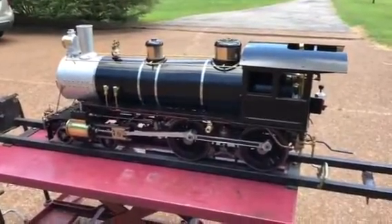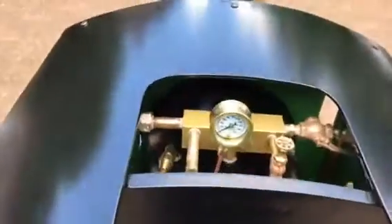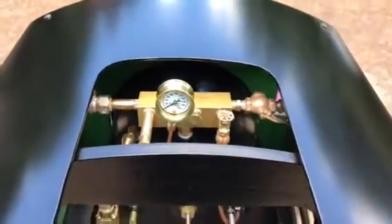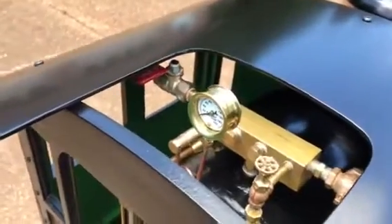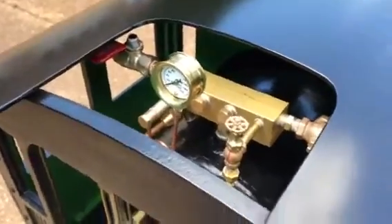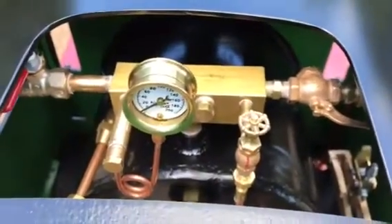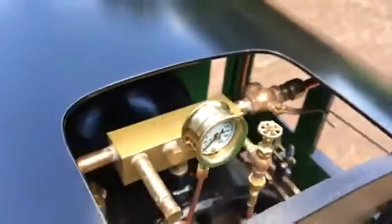It took about a year and a half to build, about a thousand shop hours. Looking at the back head here, you can see the steam manifold. See the pressure gauge there? It'll run at about 120 psi — that's where the relief valves pop. Back in there you can see the injector steam valve. This is the blower valve that exhausts steam while you're firing the engine up or if you get stopped in traffic.